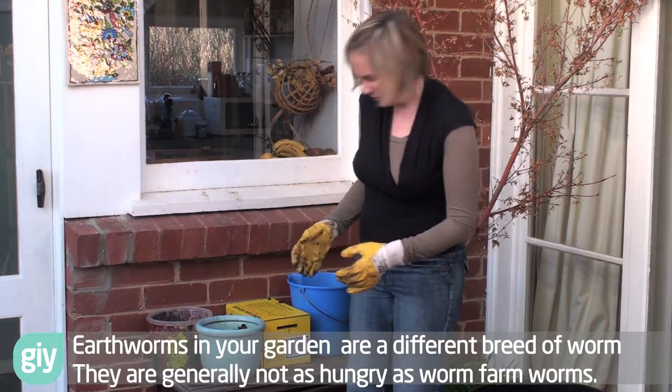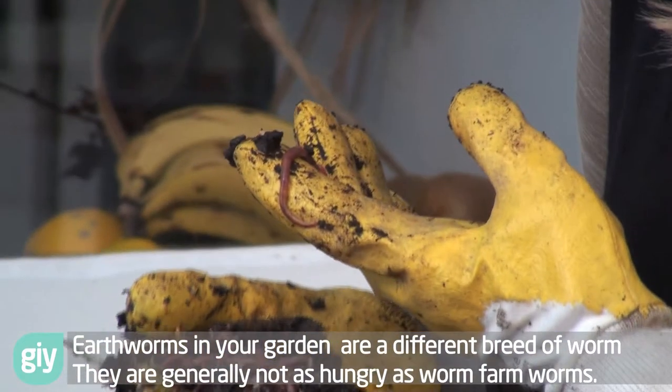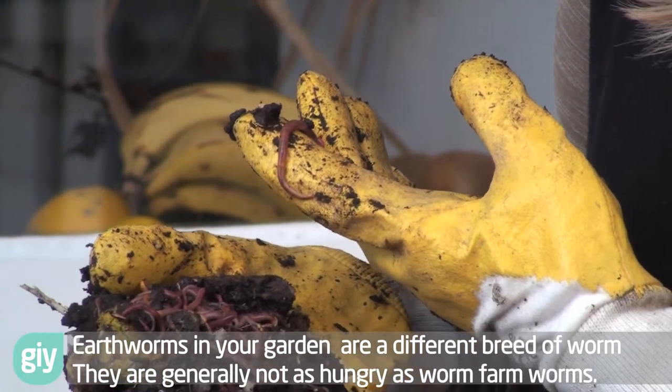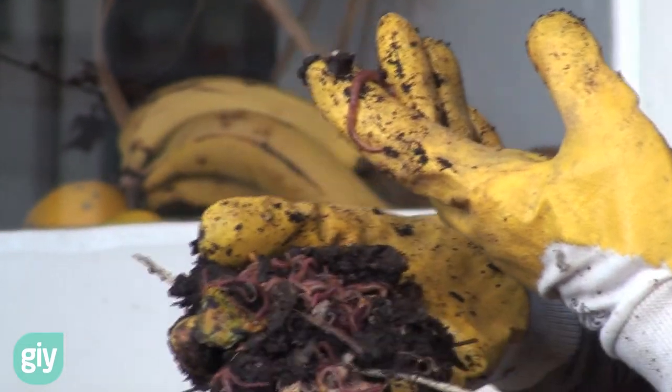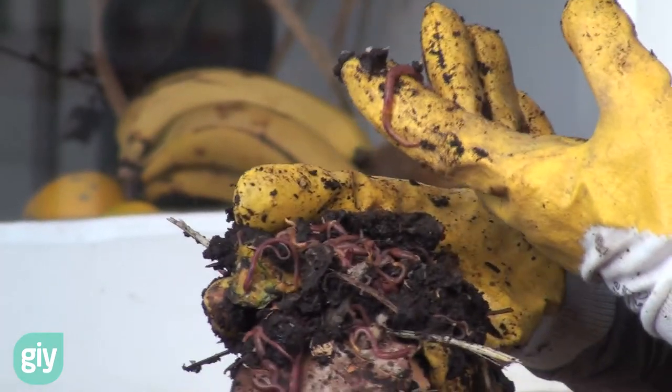Now, when you think half their body weight, I mean, they're not exactly a big thing. But you can imagine about 15,000 of those in your worm farm — they can get through a lot of green waste.